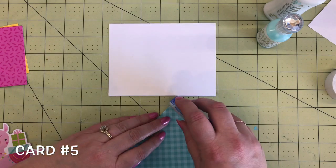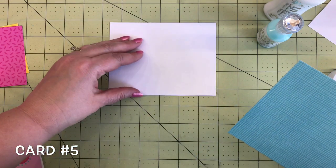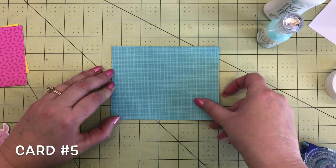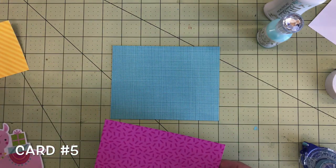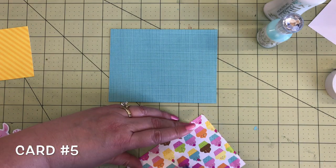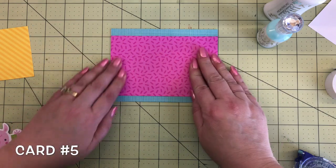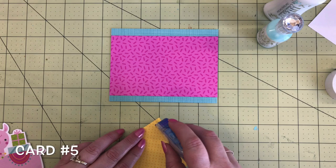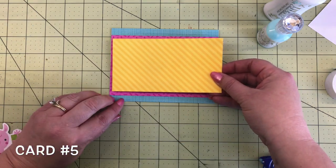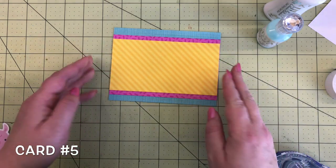We're halfway there — this is card number five. We're going to start with a little bit of different pattern paper this time — some petite prints. This one is the swimming pool gingham linen petite print. These go great with all our collections. The swimming pool color is perfect going with the pink Hey Cupcake 12 by 12 paper — that blue and pink look really cute together. Put the pink right in the center. Then another petite print: the bumblebee dot stripe, mimicking that same bright yellow paper in the collection. Add that in the center there.